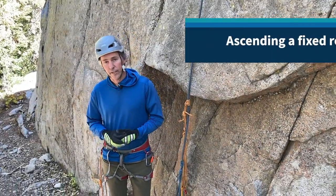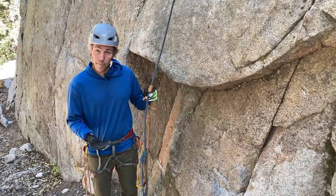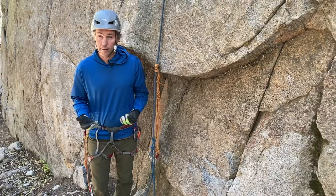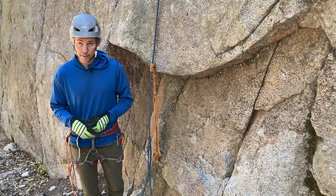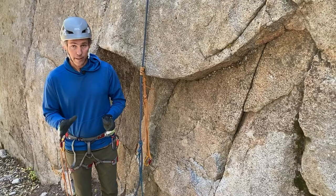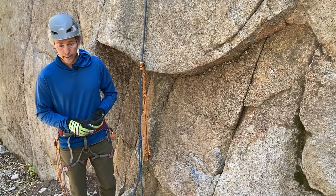When we're going to ascend a fixed rope, we've got lots of options for how we can do that. With the equipment that we typically bring with us, our best choice is oftentimes to utilize our Purcell Prusiks and our Prusik loops. If you're going to be ascending ropes regularly or long distances, there are many other better options — various rope grabs, progress capture devices, and etriers — that will make ascending ropes much easier. But for our purposes, for occasional and short distances, we can use things that we'll have with us for other purposes anyway.